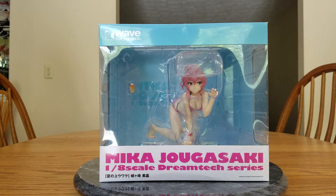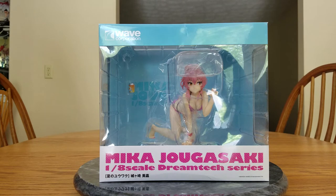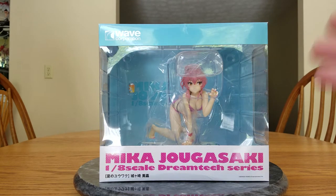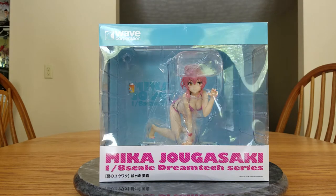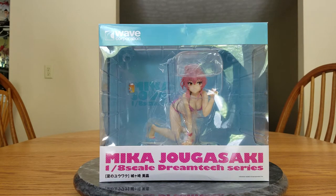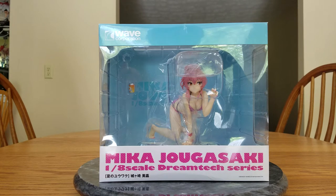Hello everybody, it's Mirialda here once again, and welcome back to another figure unboxing. And as we can see, we have Mika. This is Jogasaki Mika from Idolmaster Cinderella Girls. This is the Natsu no Yuaku version, or the Summer Temptation version of her.